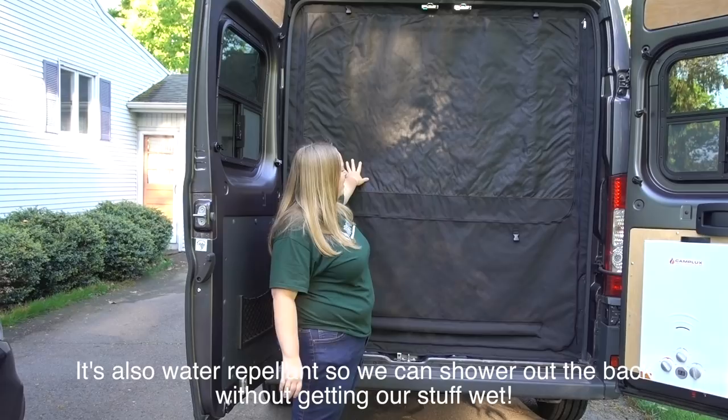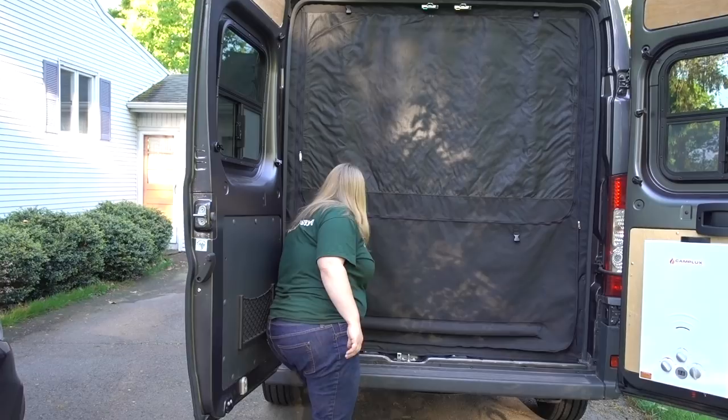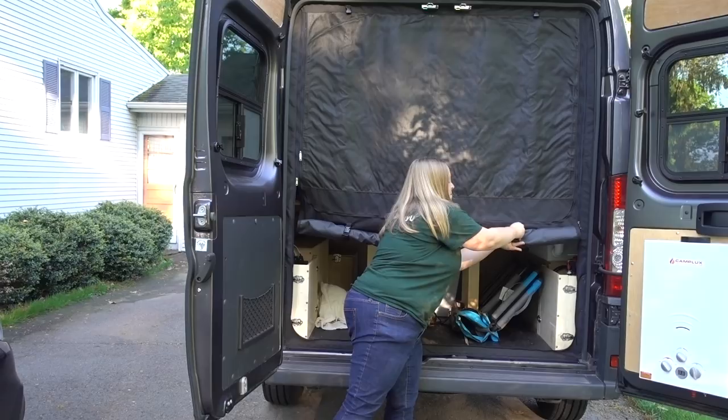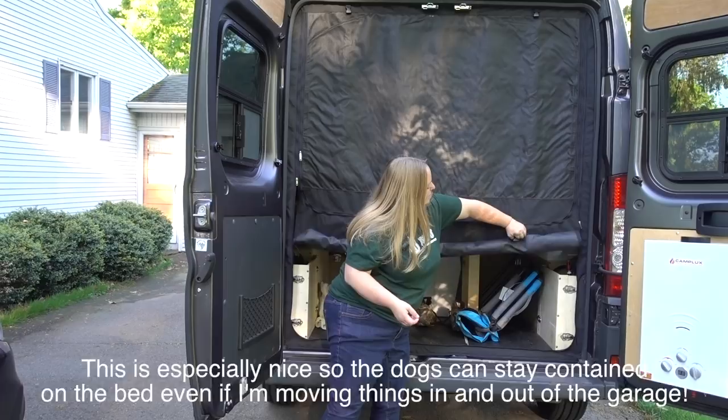People can't see in. Then if I needed to get into the garage part, I can unzip that part. So I'll just unzip the bottom and it's got this nice little bar so I can roll this up and now I can get my stuff in the garage. Then if I don't need to get into my garage, unclip it and roll it back down.